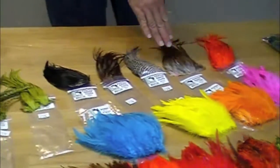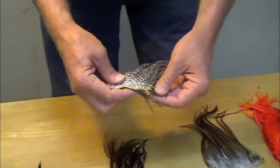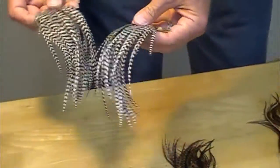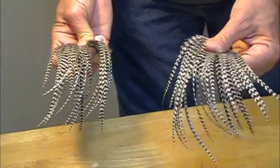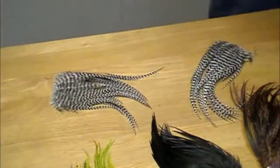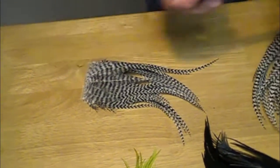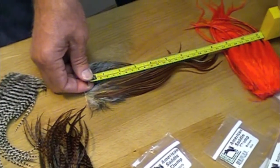This row here is called the American Saddle Clump, and in each package you get two sections of the rooster hide. They are not as long as the gyro saddles or the dyed grizzly saddles, but they are still pretty good. Ballpark, say six to seven inches. These ones here are running eight inches, maybe nine.